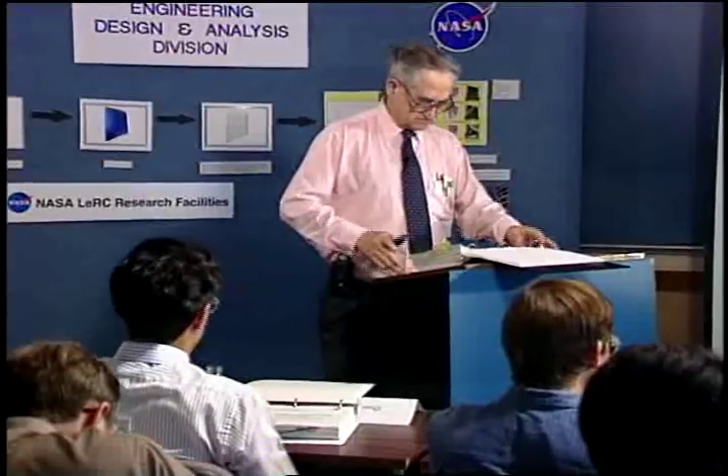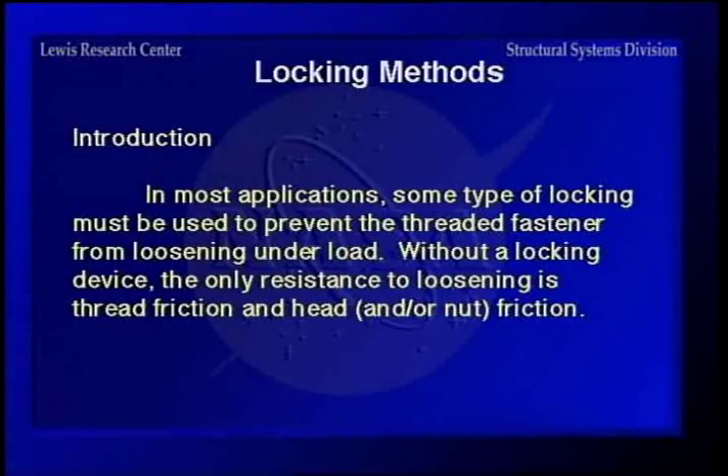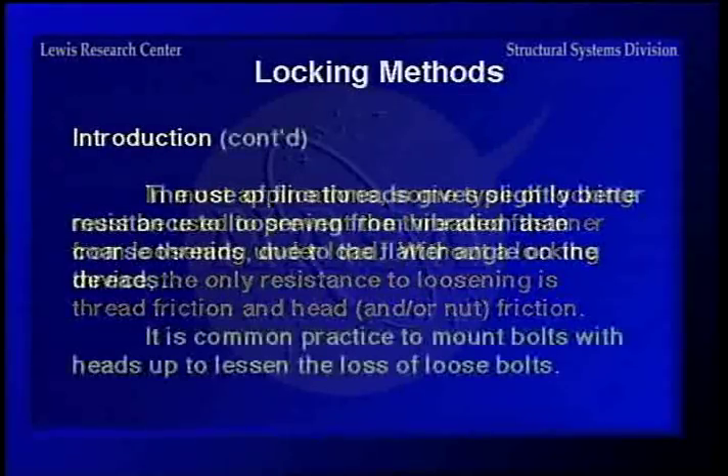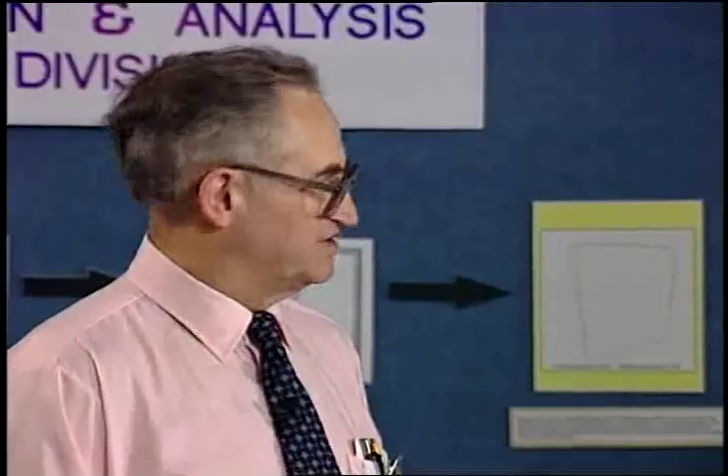Going on to locking methods. In most any application, some type of locking must be used to prevent the fastener from loosening under load. Without a locking device, the only resistance you have is head friction and nut friction, which if vibrating very much at all is not enough. Fine threads give you slightly better resistance to loosening from vibration than coarse threads, but not a lot, due to the flatter angle of the threads. You can also try to mount bolts with the heads up to lessen the loss of loose bolts.